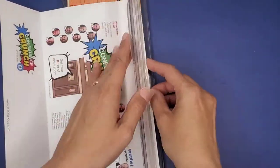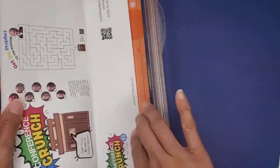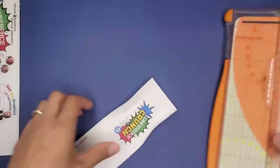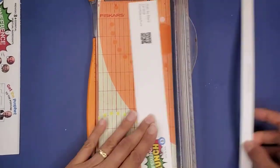I didn't add guides on this because in case your printer printed it out a little bit different, I didn't want the lines to be on the wrong spot, so just use your cereal box as a guide. I picked up my cereal box from Walmart in a box of 20 — you can probably find them in any grocery store.